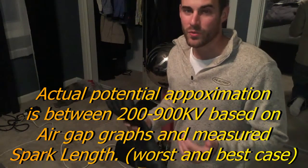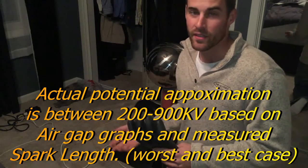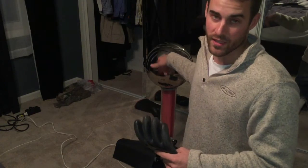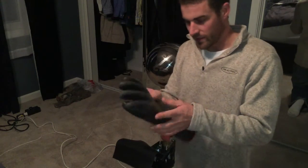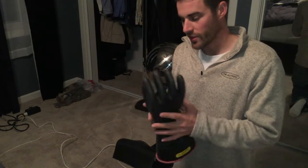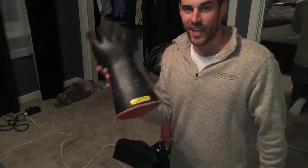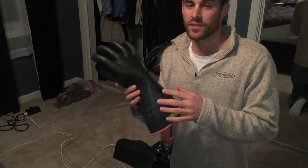This Van de Graaff generator here produces between 300,000 and 500,000 volts. It depends on the humidity and how well insulated the outside edge of this sphere is. I wanted to show that it is producing that kind of voltage because it goes right through this glove. And the other thing I found out is that this glove is actually acting almost like a capacitor in a way.